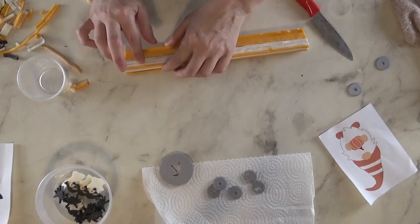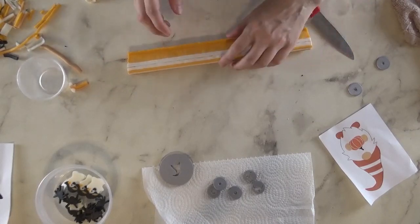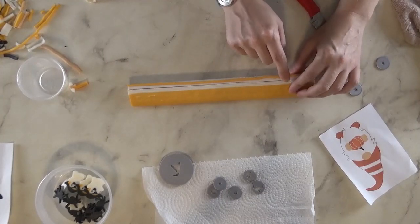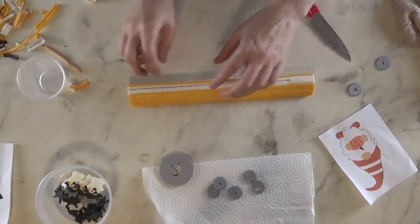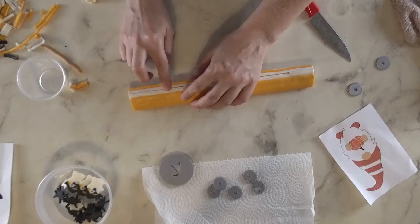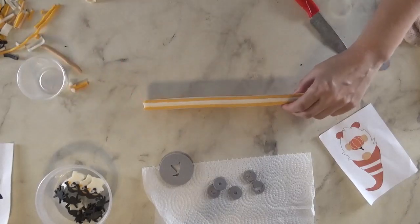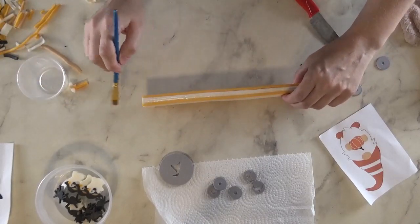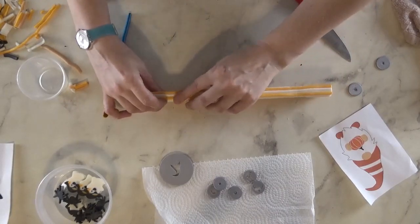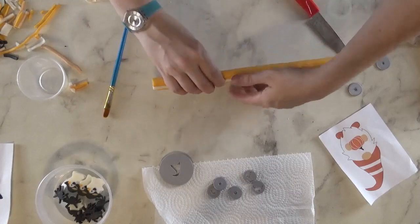I might extrude a really tiny, thin bit and just smush it in there. I can see that despite all my paying attention, I had that last little element reversed, so they're not on the right side. It's okay, it's not the end of the world. But this foot — I should have let the foot dry first before I started adding the other elements, so it wouldn't keep sliding around.